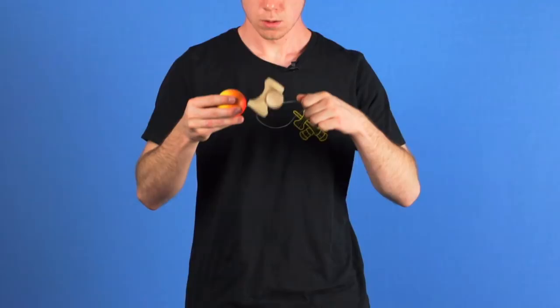Once you grab the string, you want to make sure that you are pulling super tight. You don't want there to be any give between your fingers and the tama. If there is any give at all in the string, the spike will bounce right off. So you want it super tight.